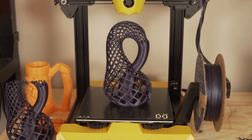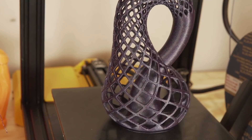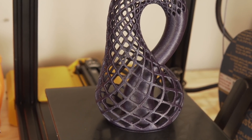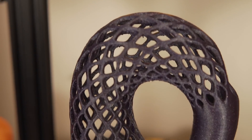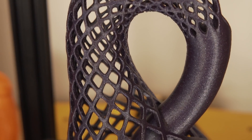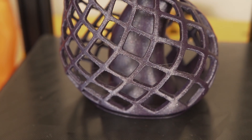I hit print again and this time the part turned out great. When I went to remove it, it was really, really stuck. Just adding that additional light coat of glue stick — which is something I normally do — made all the difference. I'm definitely going to stick with my light coat of glue stick moving forward.